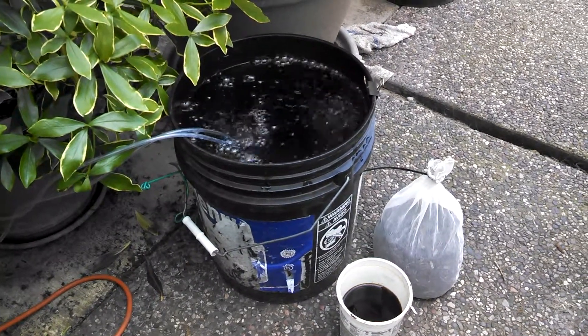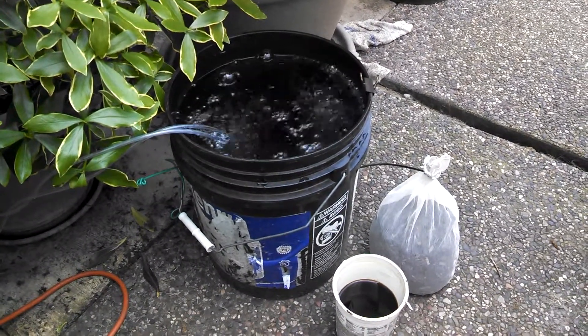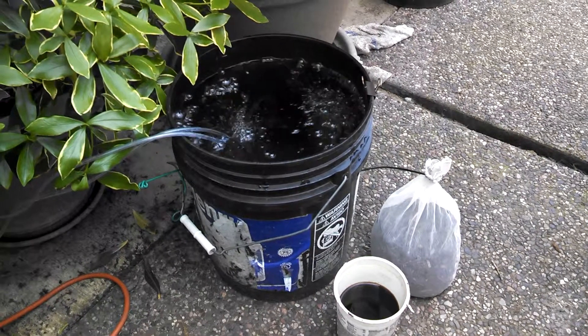Hey guys, Mr. B here. Just going to do a little how-to, or how I do, compost tea.